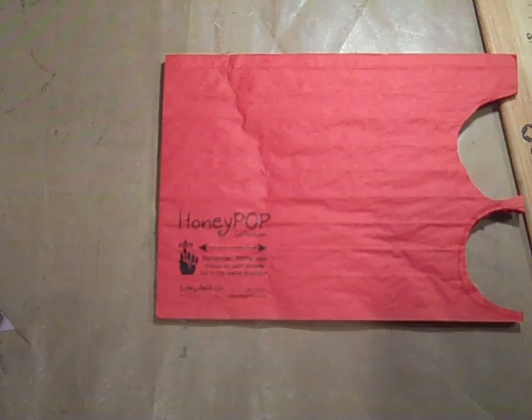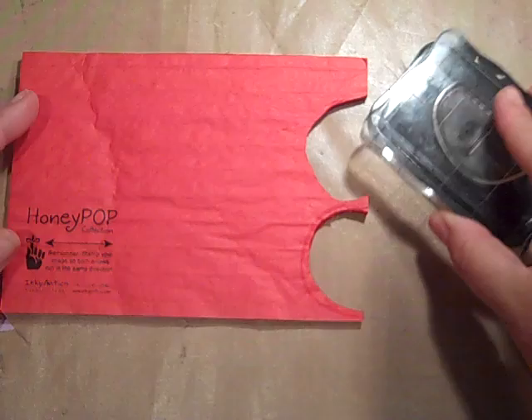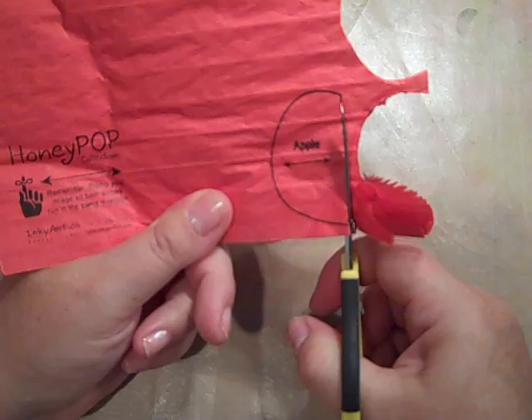You're going to take your honeycomb paper or honey pop. I am going to use the memento black ink, but what I would suggest is that you use Versamark. Make sure you use Versamark because then you won't see the lines. So you're going to apply your stamp to your block and you are going to stamp right on the honeycomb sheet. I'm using the black, but I would suggest you just use Versamark when you are actually doing this yourselves at home.